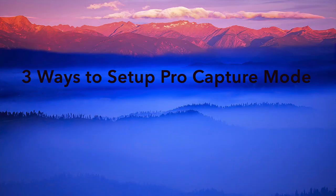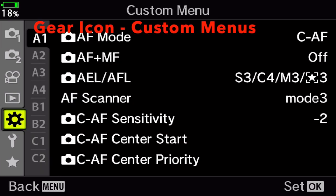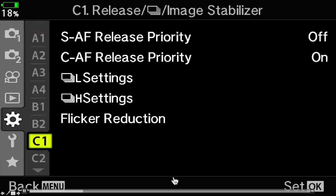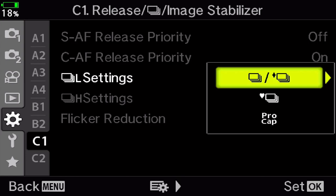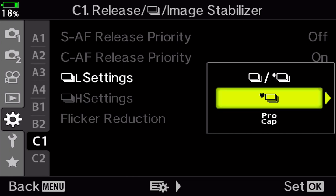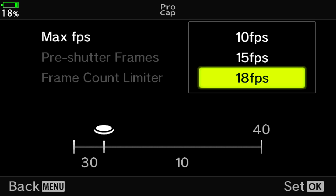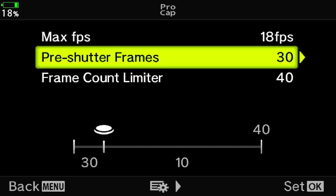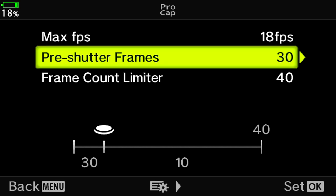There are three different ways to set up pro capture mode, and you'll want to use method one the first time because you're setting up the parameters. We go into the menu system — the custom function panel, C1 — then into continuous low settings and set it for pro capture mode. I use 18 frames per second, which is the max. You can go 10, 15, or 18. Pre-shutter I set to 30 images, and the total frame count I set to 40.